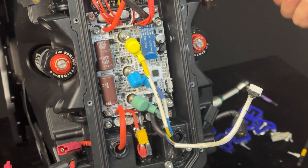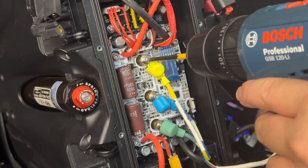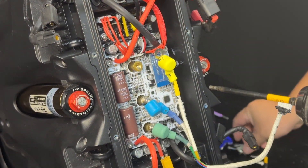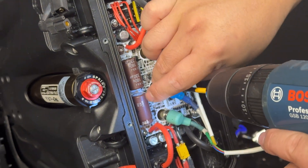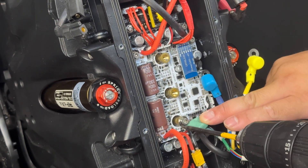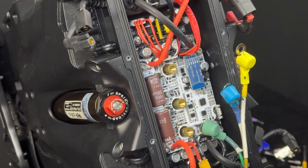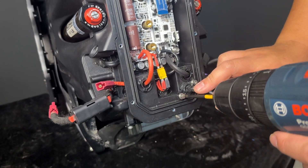Disconnect the three phase cables of the motor. Keep in mind their original position.